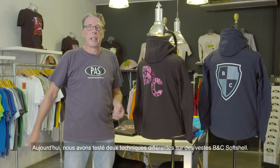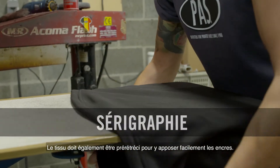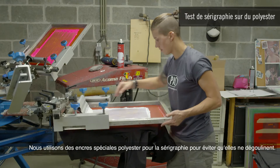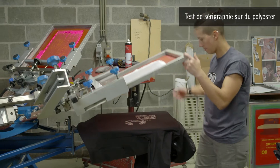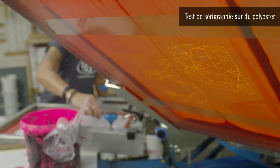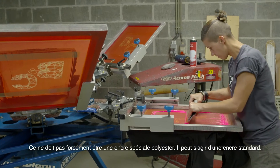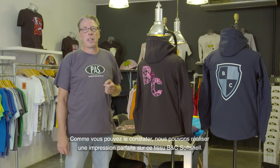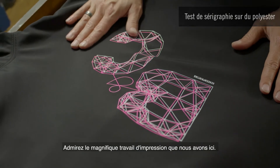Today we tested two different techniques on BNC softshell jackets. The first technique is screen printing. The fabric must also be pre-shrunk for easy handling of the inks on top. We use special polyester inks for screen printing to prevent bleeds — after all, it is a polyester fabric. In this case, we print white twice with a polyester ink and then a color on top; this does not have to be special polyester ink, it can simply be standard ink. As you can see, we can print perfectly on this BNC softshell fabric — we can produce very fine details and use very bright colors. See the beautiful print work we have here.